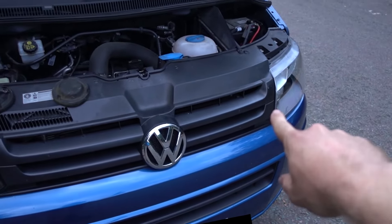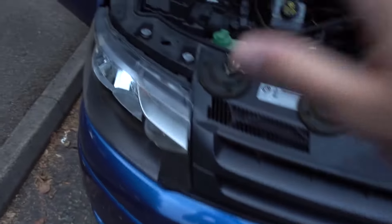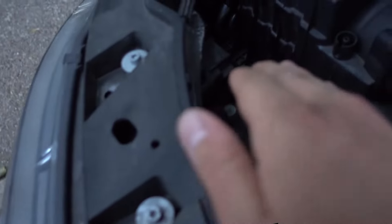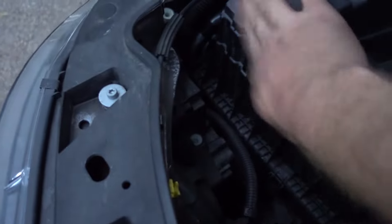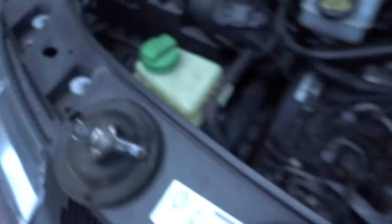Grab my torch and test it. Worth pointing out that obviously that was the passenger side for me because I'm in the UK and it's a right hand drive. The driver side is a little bit tighter just because you've got this block there. Last thing to do, just pop these caps back on.